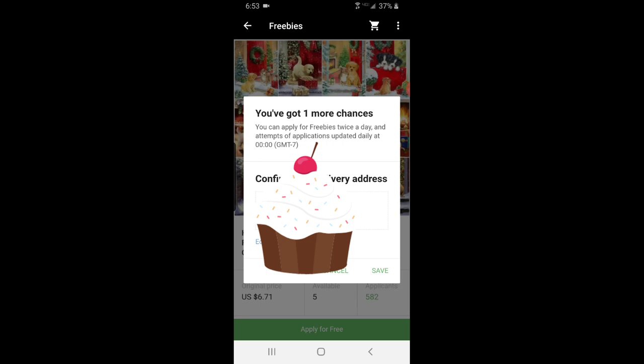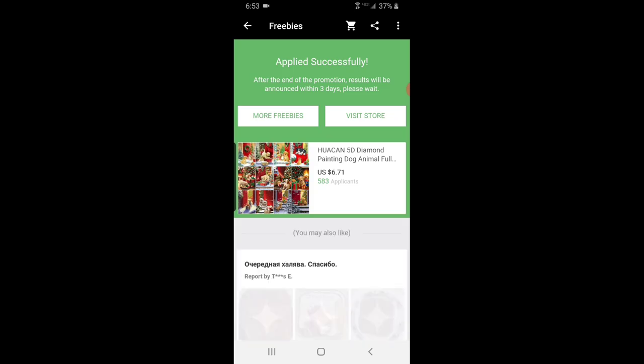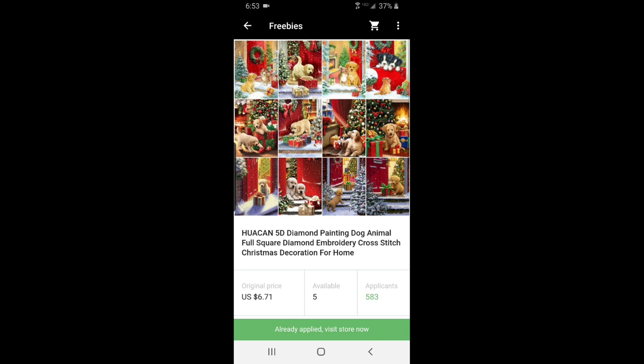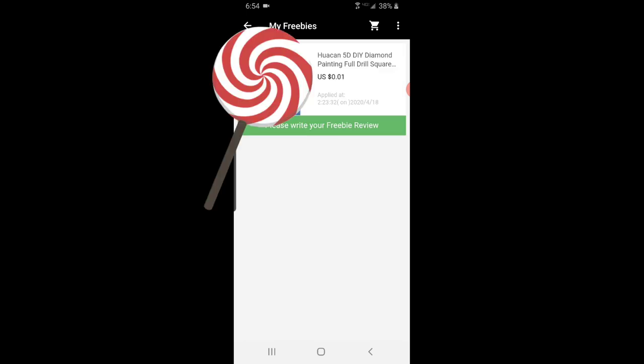So here you confirm your delivery address, save, and agree to the terms. Now, what they want you to do is this is for review. So once you have the item, you need to take pictures of it and then come back in here. See down here — freebies review, my freebies. Let me go into here for you. Here's the one that I won and I haven't written my review yet. This is where you would come to click and write your review. So that's a little rundown of the AliExpress freebies — good luck to you.